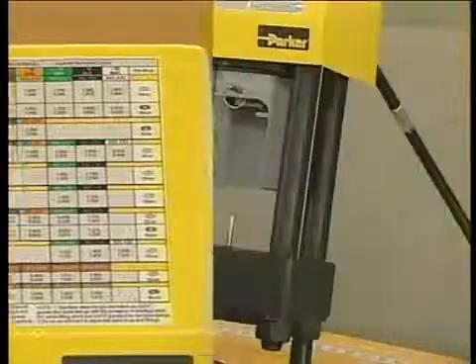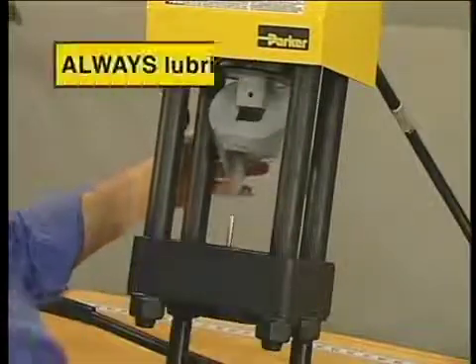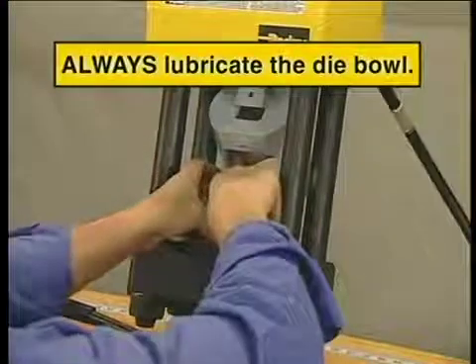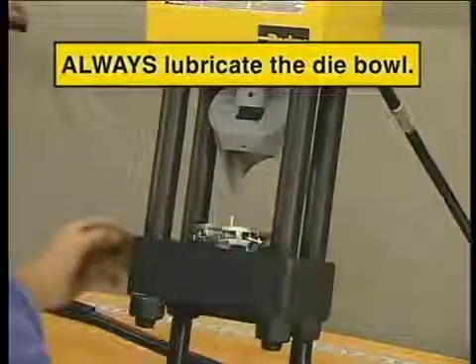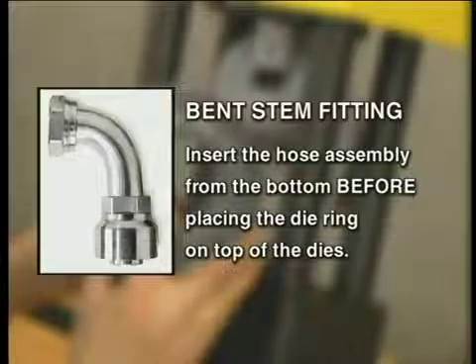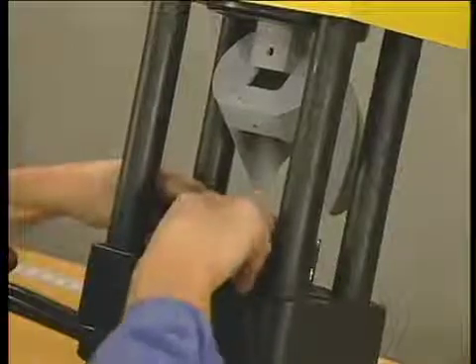Pull the pin on the pusher for easy access to the die bowl. Then drop the dies into the Carry Crimp 2's die bowl, making sure to leave the gap in front — this makes it easier to remove a bent stem fitting. Next, place the die ring on the dies. If you're crimping a bent stem fitting, insert the hose assembly from the bottom and then place the die ring on top of the dies. Since both sides of the die ring are the same, it doesn't matter which side is up.